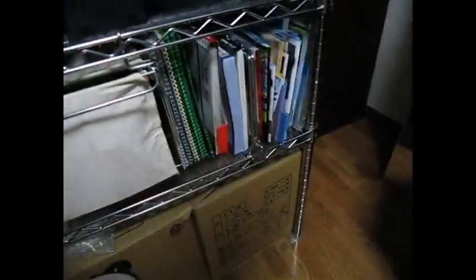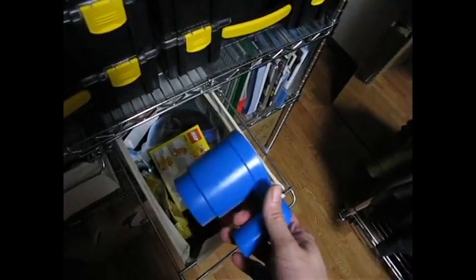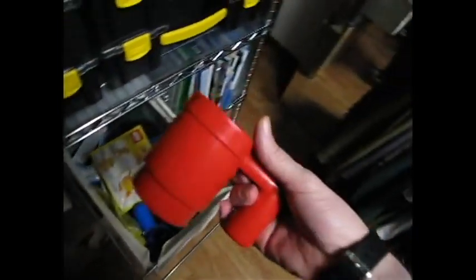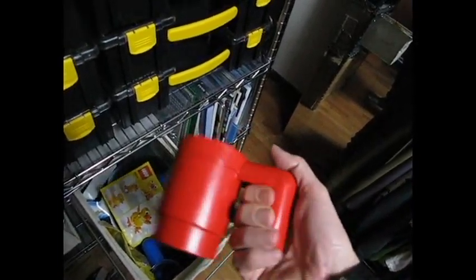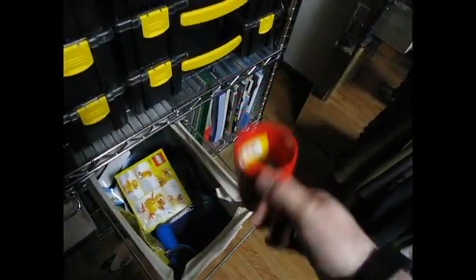I have most of my manuals that come with all the different sets I've owned, and of course I have some base plates here as well. In this drawer I have a few little goodies including a nice little Lego mug. Unfortunately the Lego mugs are more kid-sized and not really meant for adults, but I could drink out of it.